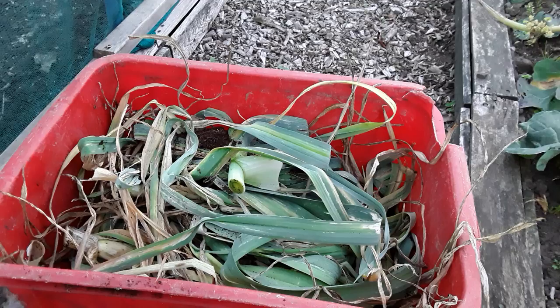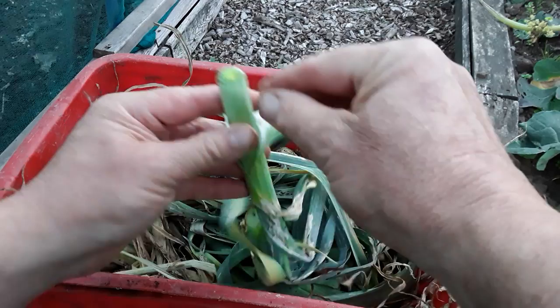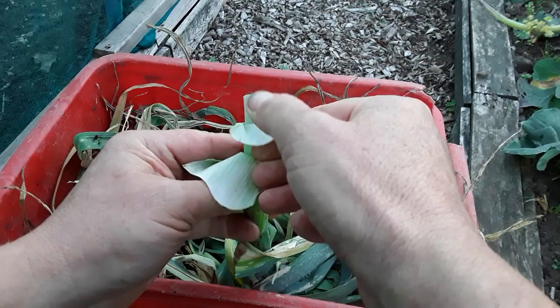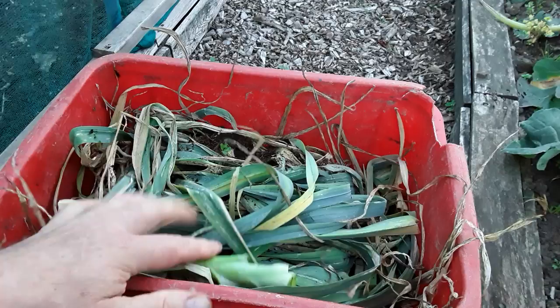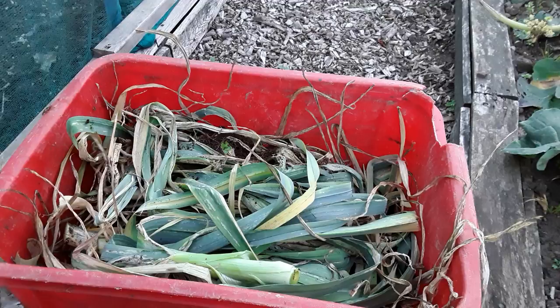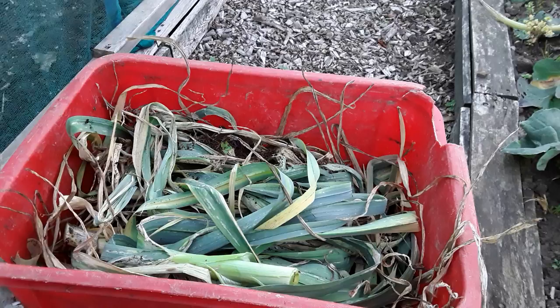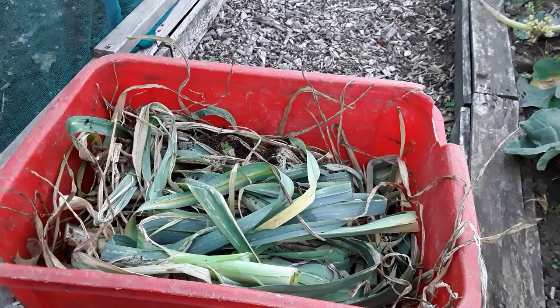So basically to sum it up: we know we've got the onion leaf miner with the amount of damage. We've seen the grubs, we've cut them off, we've double checked that the grub hasn't traveled down - including down the middle - and I did find one which came straight out. I was recommended a couple of years ago to cut the leeks off and let them regrow. Follow this one guys - subscribe if you haven't already done so, like and share, and we'll see where this one goes in the air pot and cloth containers. Happy gardening to you all. Till next time, my friends - ta-ra for now.